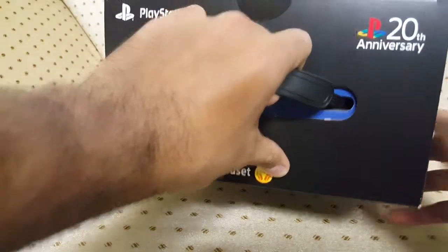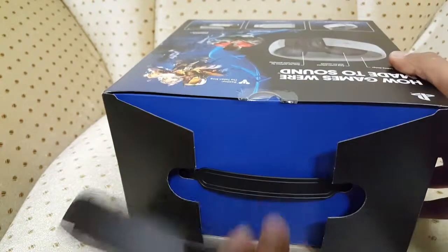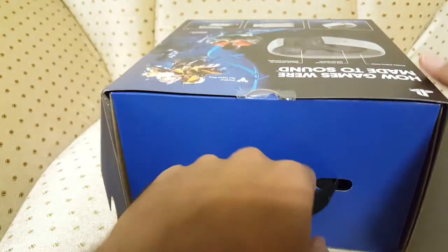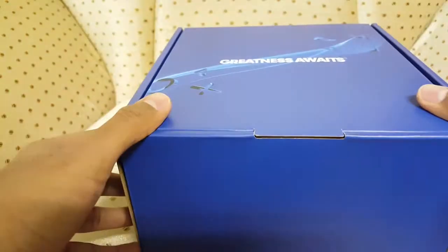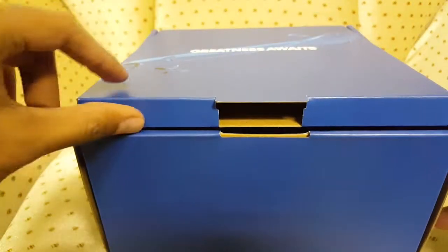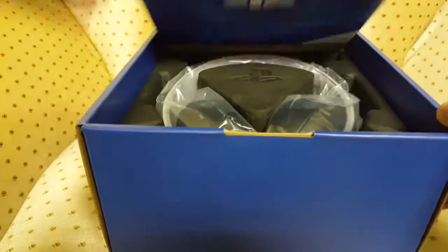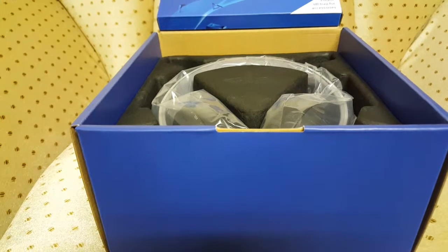There's a handle at the top — I already cut it open. Pull it out, lift these up, and then there's another box inside a box. Very nice packaging I must say. There's a blue box that says 'Greatness Awaits.'